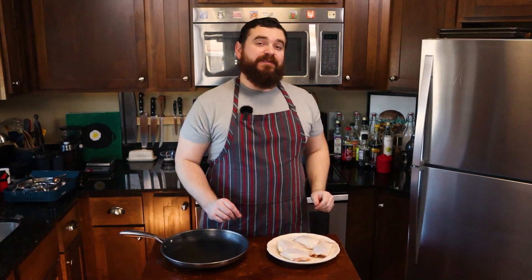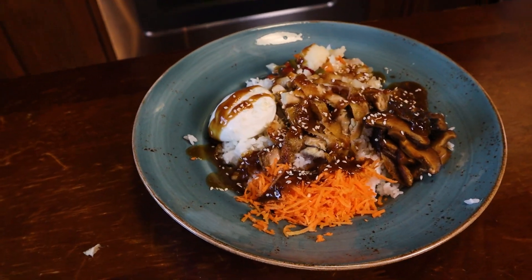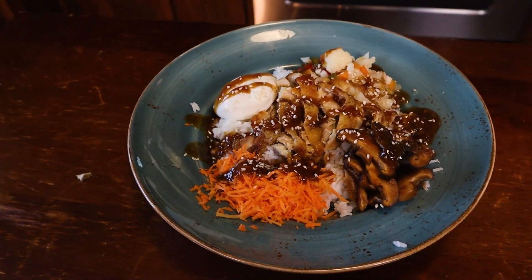Hey everyone, welcome back to Self Serving Skillet. This is another episode of $3 Meals and today we are making a rice bowl.